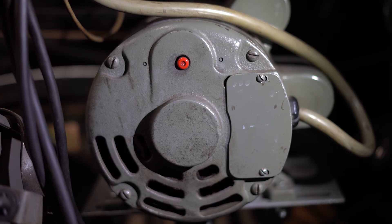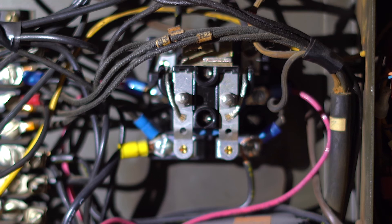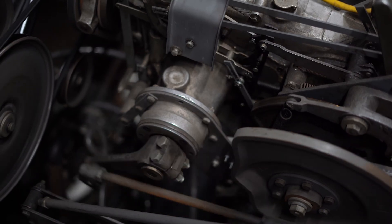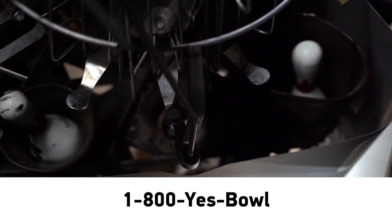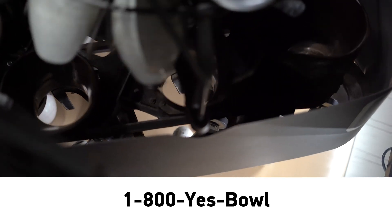In situations where you are installing a motor that is thermally protected into a pin setter with thermal protection in the contactor, it is possible to replace the old contactor with a newer contactor that does not require thermal protection. The instructions for how to do this are included with our replacement motor contactor part number 12-862-111-000, and you can always contact our tech support at 1-800-YES-BOL if you need assistance along the way.